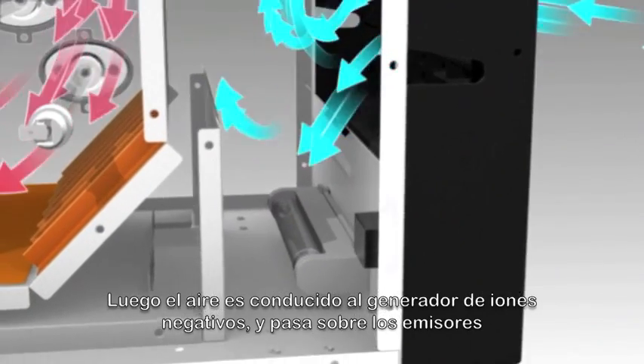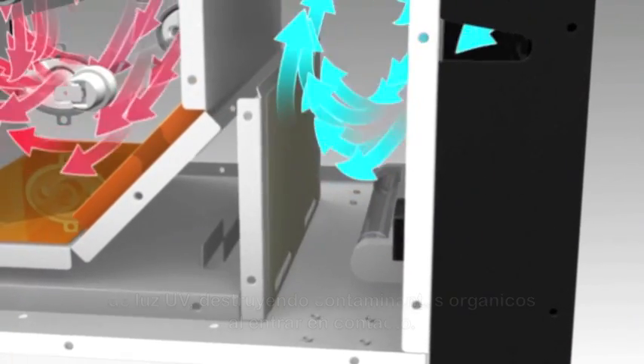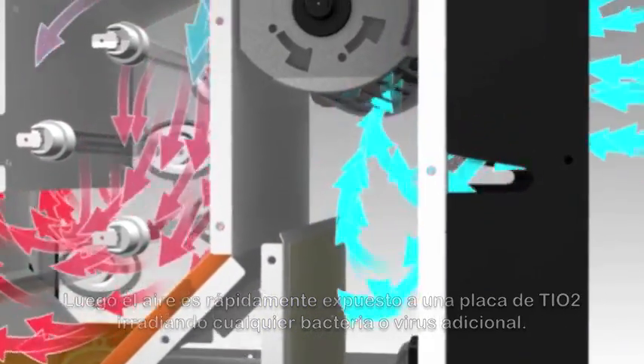The air is then charged by a negative ion generator and passes over the ultraviolet emitters, destroying organic contaminants on contact. Air is then quickly exposed to a TiO2 plate, radiating any additional airborne bacteria or viruses.